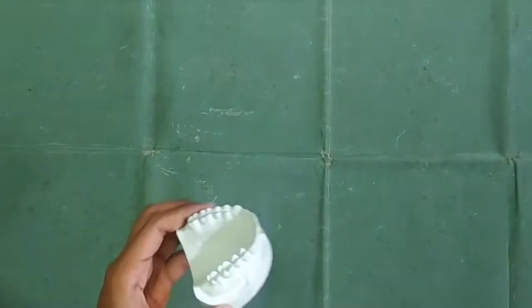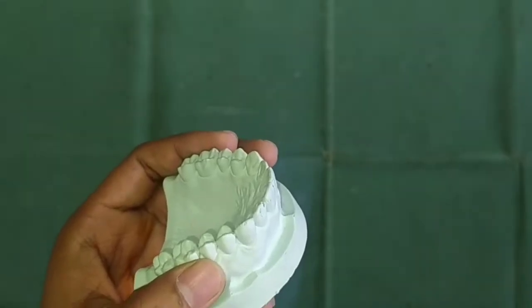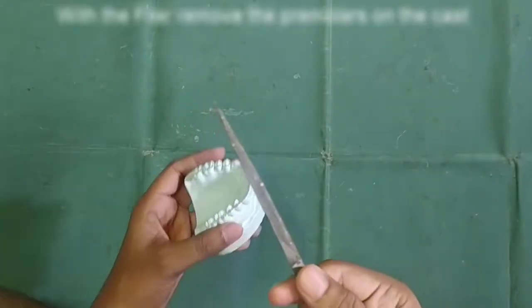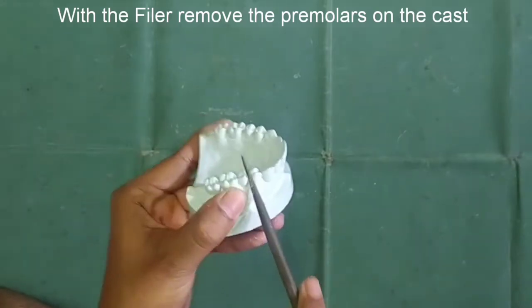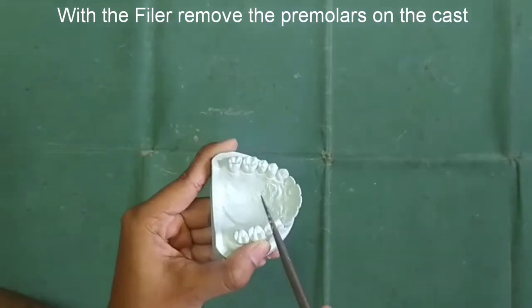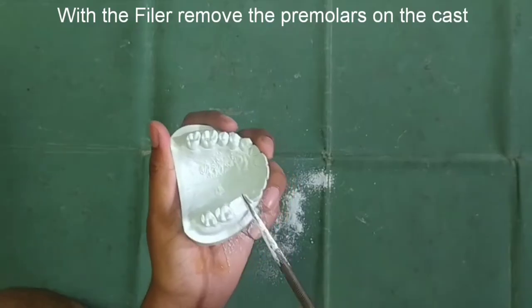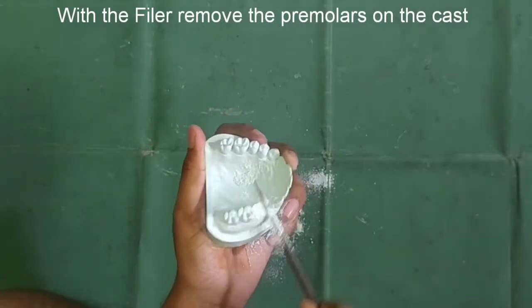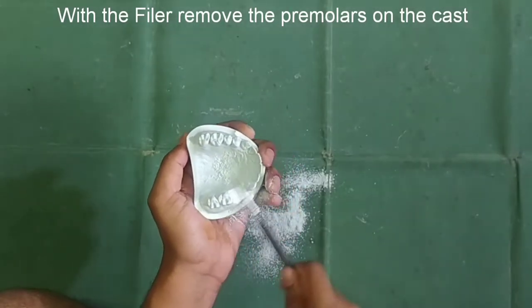I am using this ideal cast and I am going to fix the premolars. I will file the premolars on the cast with the filer, filing a bit below the cervical line, such that our acrylic tooth will completely fit into it.